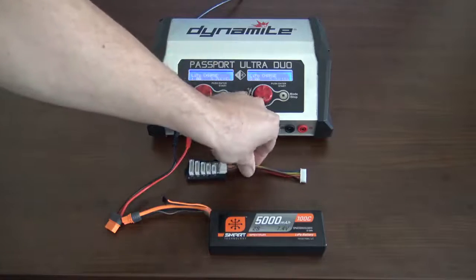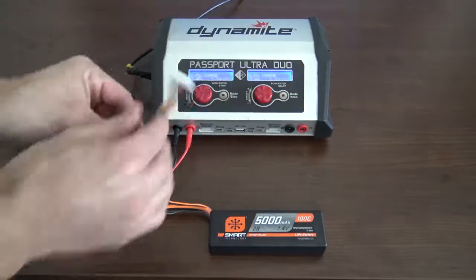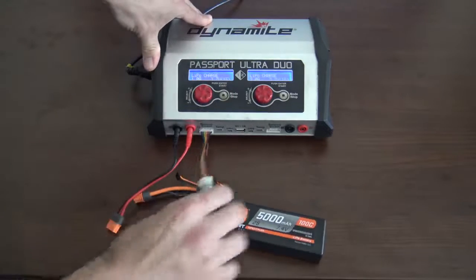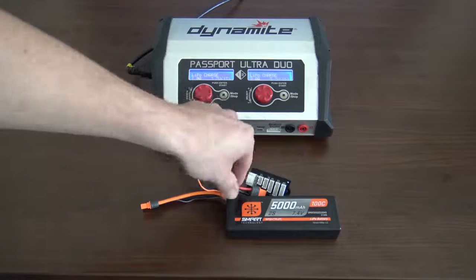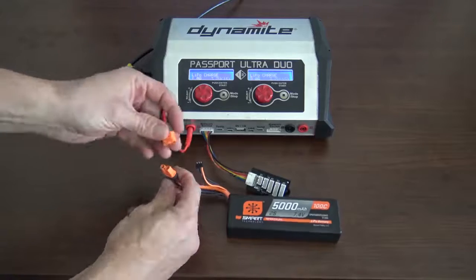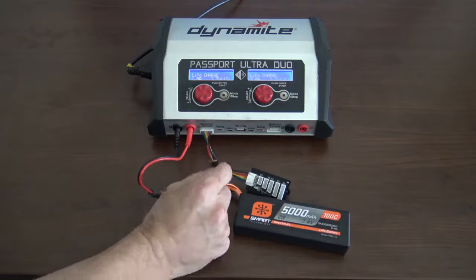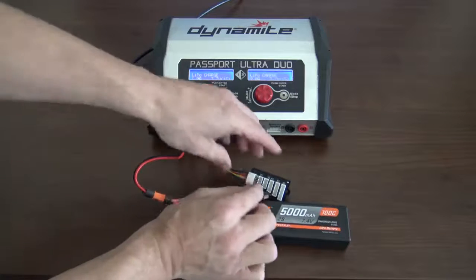And again, with LiPos, you always want to have the balance plugs ready. Now you have your LiPo ready to recharge. A few steps you want to take before charging: make sure you have the right connector and also make sure the polarity is correct — positive to positive, negative to negative. And also, when you have a balancing plug, make sure it's plugged into the balancing board and in the correct location.